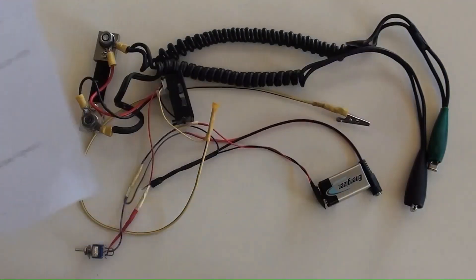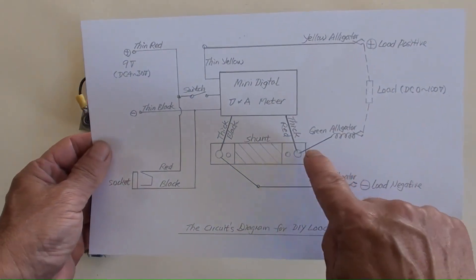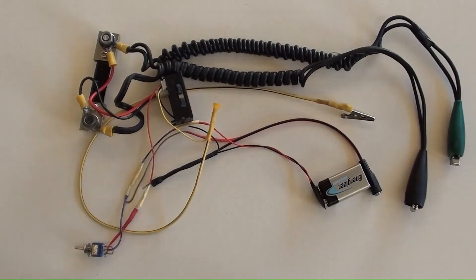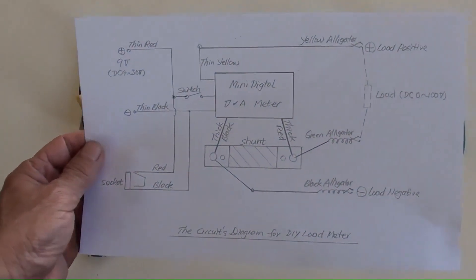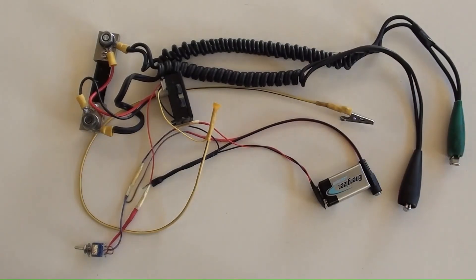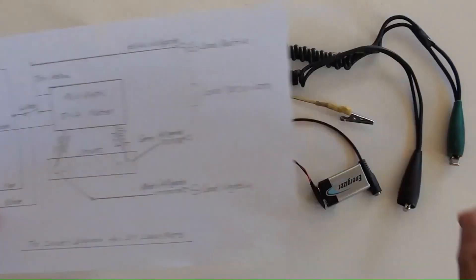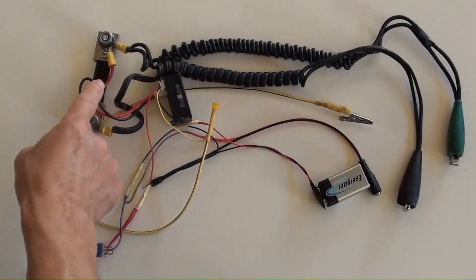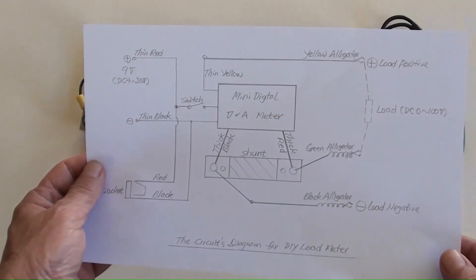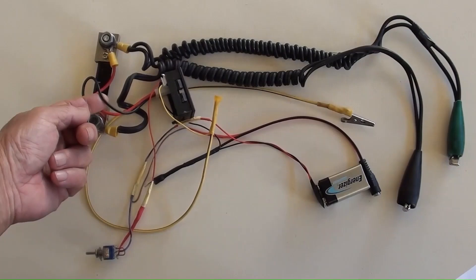The yellow wire with a smaller alligator is here for the load positive connection. The heavy duty wire with a black alligator is for the power negative connection. The thick red wire is for the load's current incoming to the meter and is connected in this way. The thick black wire is for the load's current outgoing from the meter and is connected in that way.